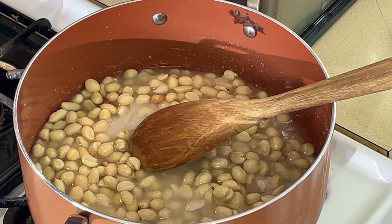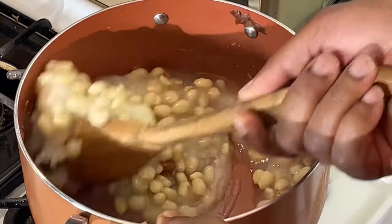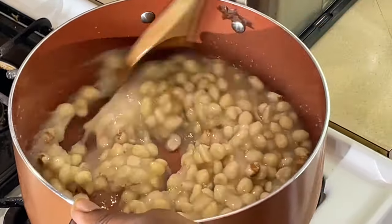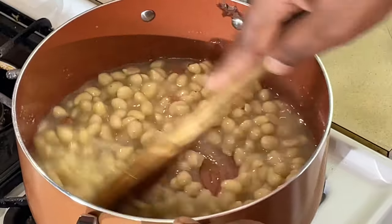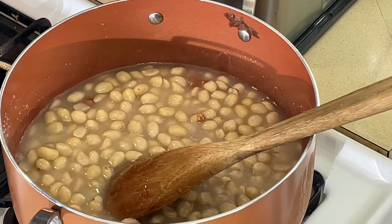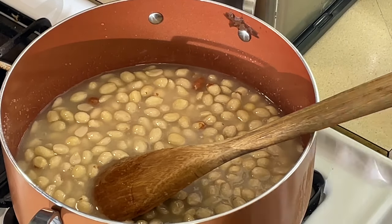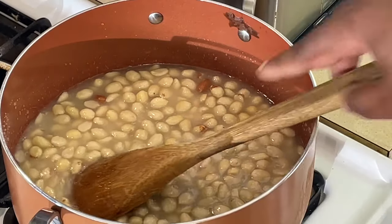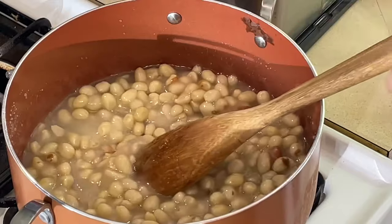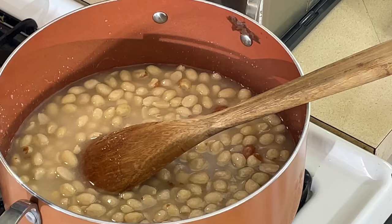Let me get this boiling. Once it gets to 300 degrees, we're going to add our butter, baking soda, and vanilla. I got a pan already sprayed here — we're going to pour it on the pan and spread it out. Very simple, very easy, doesn't take long. Old school peanut brittle. Vlogmas day 14, just getting started. Be right back.